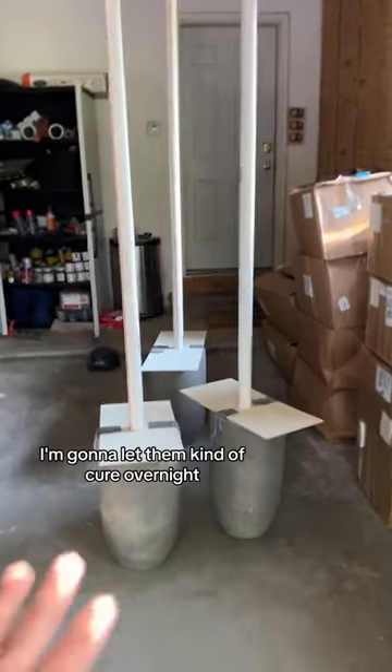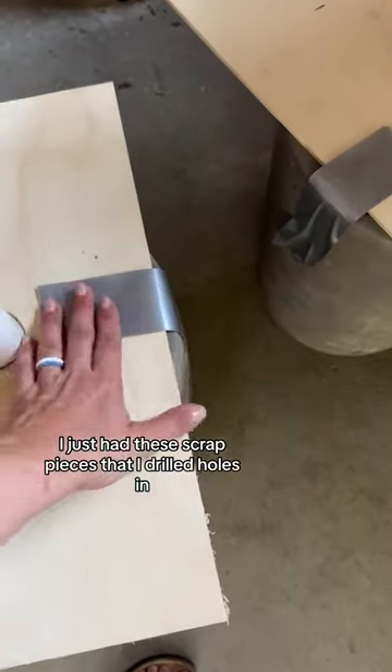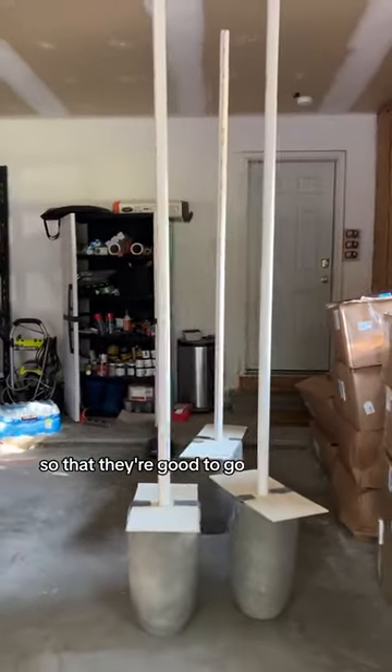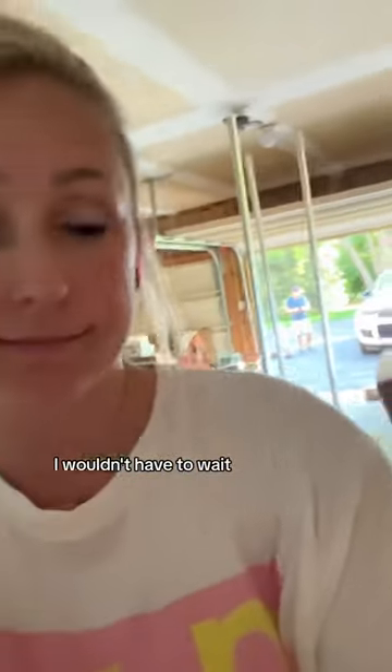I've got them just kind of set up like this in the garage. I'm going to let them cure overnight. I just had these scrap pieces that I drilled holes in and then made sure that they were centered and leveled and everything so that they're good to go. We'll check on them tomorrow. It's so annoying — if I would have just gotten the right foam, I wouldn't have to wait. They'd be done.